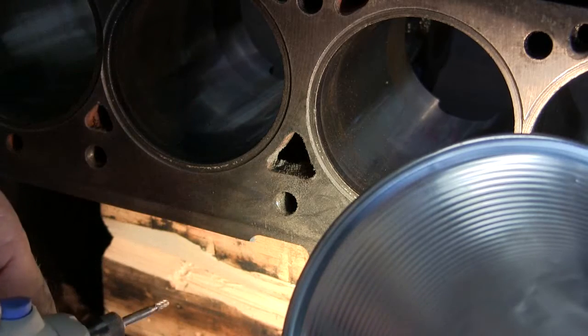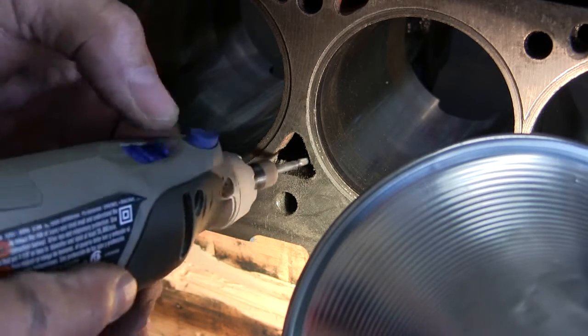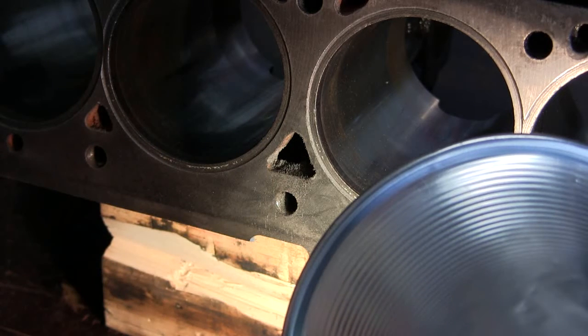I wonder if I had to go to dental school to learn how to do this. I'm gonna drill these cavities out.